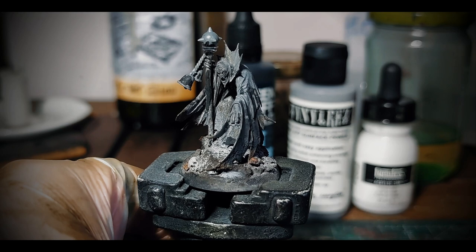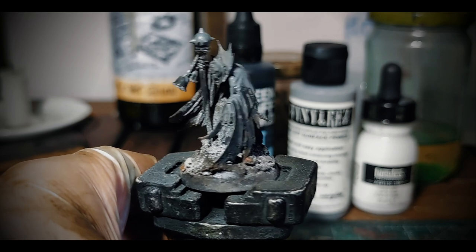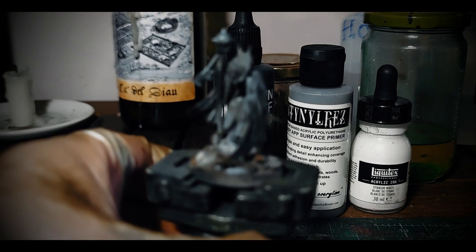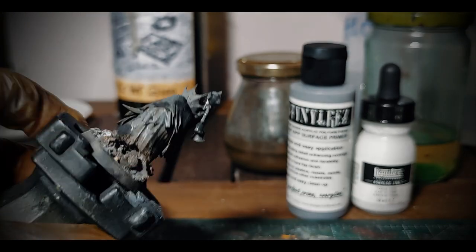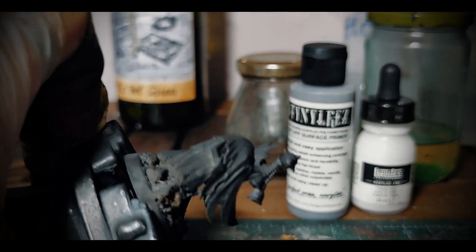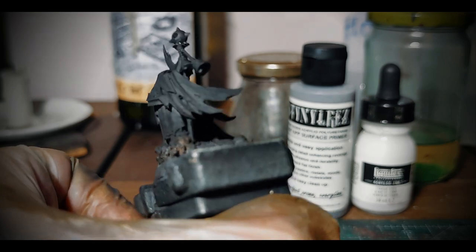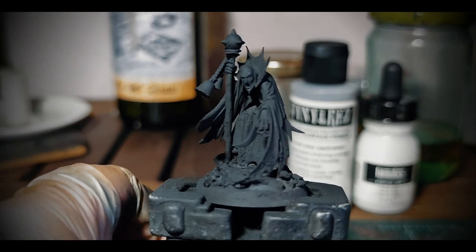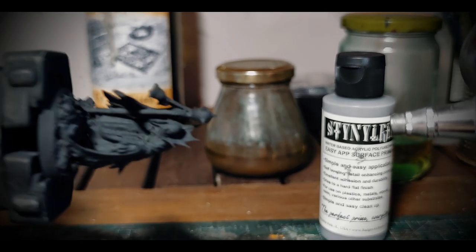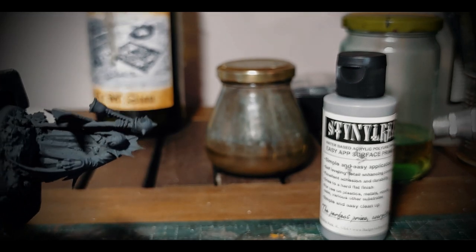I'll be using an airbrush here, as I feel I have more control of what I'm doing, and also it's undeniably fast. Feel free to use a brush or a rattle can instead. I will be starting with a matte black covering the entire model. I'll add 10 minutes to dry and then use this Stynylrez grey primer. It's optional that you use grey — you could easily skip and go directly to white — but I like it because it will make some nice mid-tone transitions.